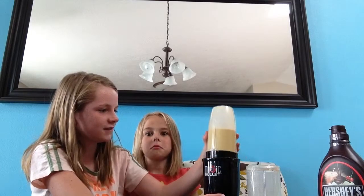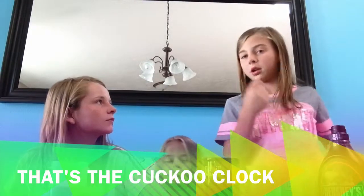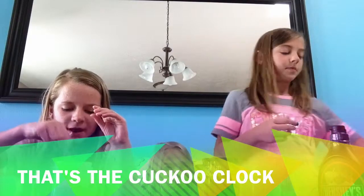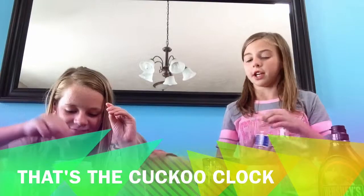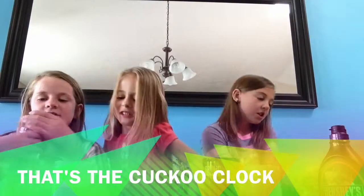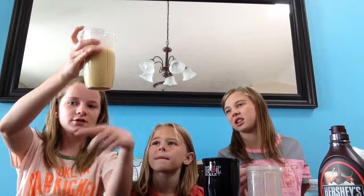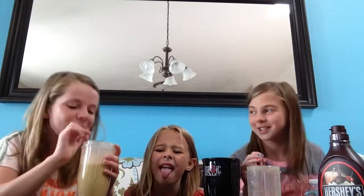I'm going to grab some straws. Now it just looks like a peanut butter shake. Mine's like a drink when you mix it up. Get your water ready. So now we're going to drink the smoothie. Why does it look green? Probably from the lettuce. It doesn't look green from here though. One, two, three — why does it look bad?